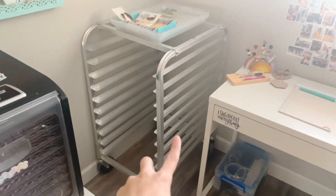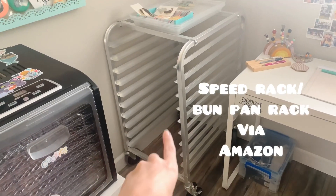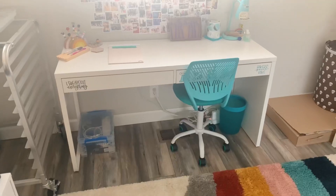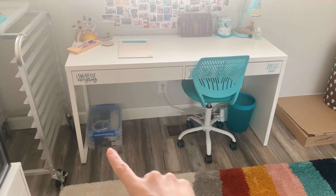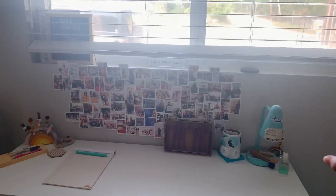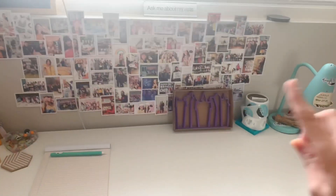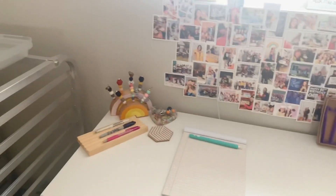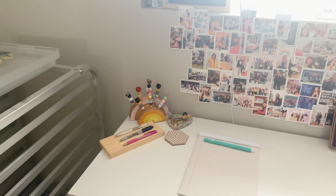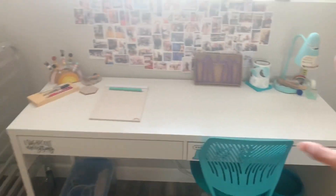This is my speed rack. Whenever I'm doing a ton of cookies at once, I'll use this to dry cookies on. For now it just lives in that corner. Down here is my tech kit — everything I need that is tech related is in there. We have my lovely photo collage wall from Social Print Studio. Look at Spookyville! And then we have my scribe organizer and the brush organizer that I'm using as a pen holder right now. That's basically the general setup of my desk.